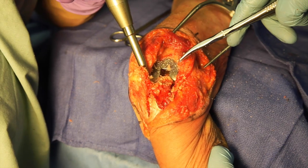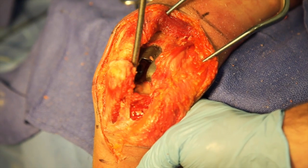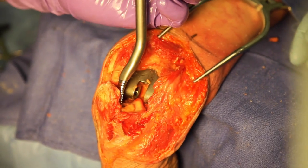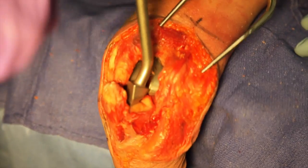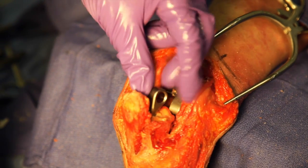Next we begin ulnar preparation. The intramedullary canal is opened with the use of a high-speed burr. A flexible reamer is used to further open the canal. Then sequential ulnar rasps are used to the correct size. The ulnar trial component is then inserted.